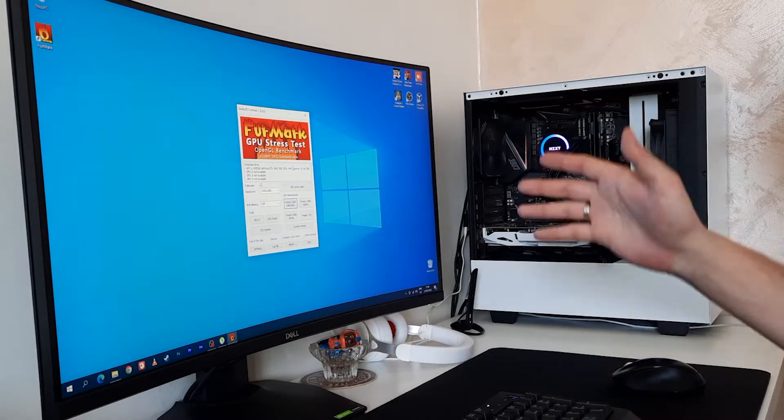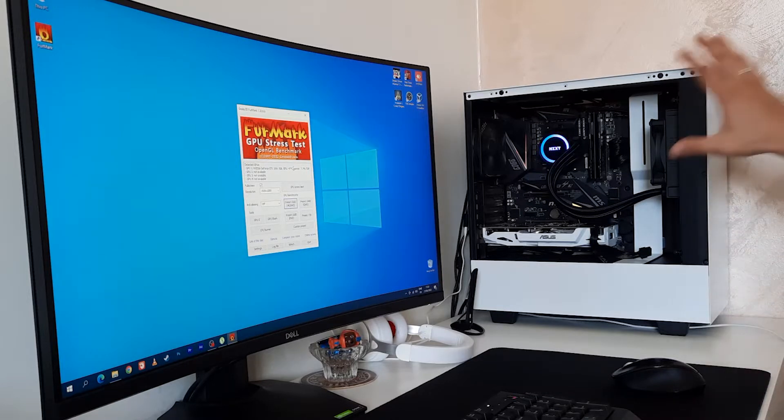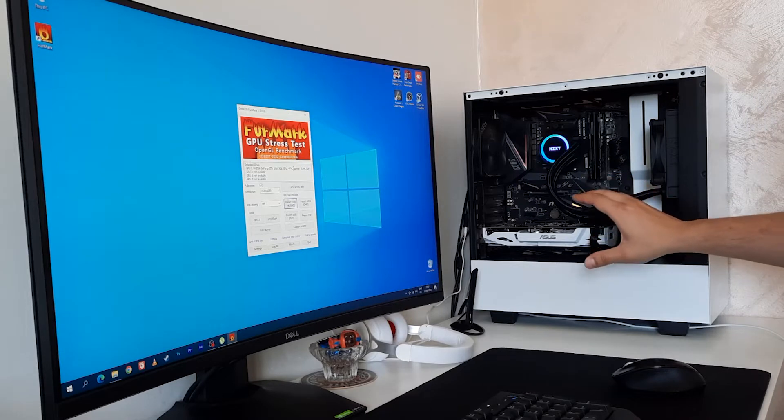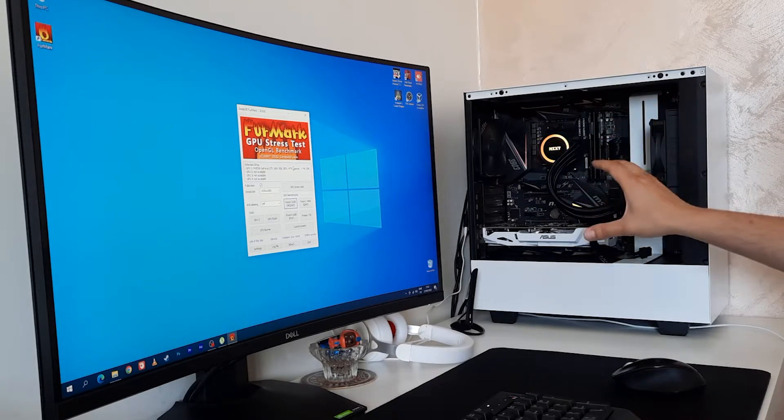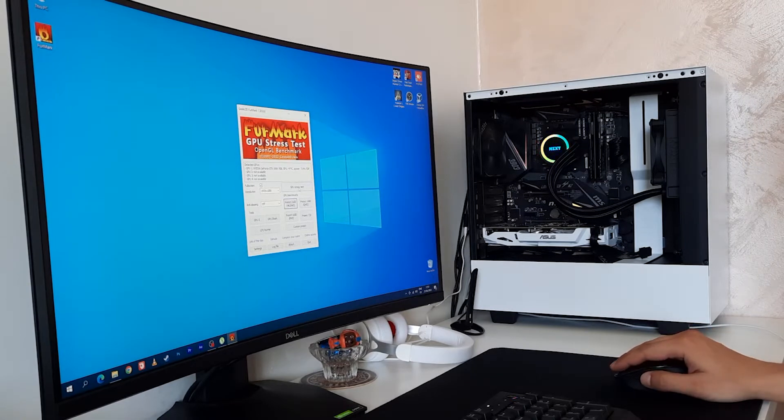We need to take seriously the weather conditions right now, because it is currently like 30-plus degrees in here. The case is open and the graphics card is on the second slot on the motherboard, X16. So let's test this GPU.